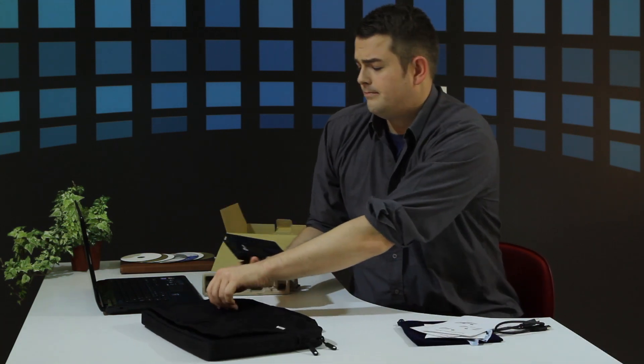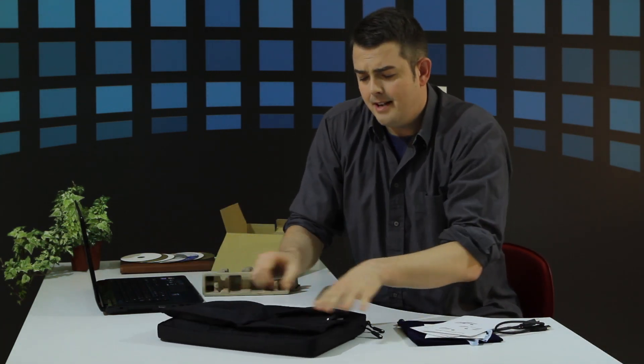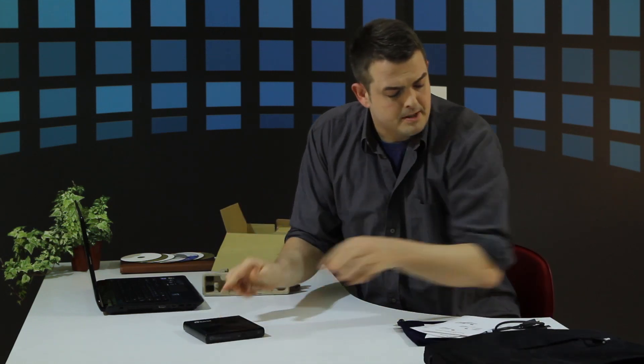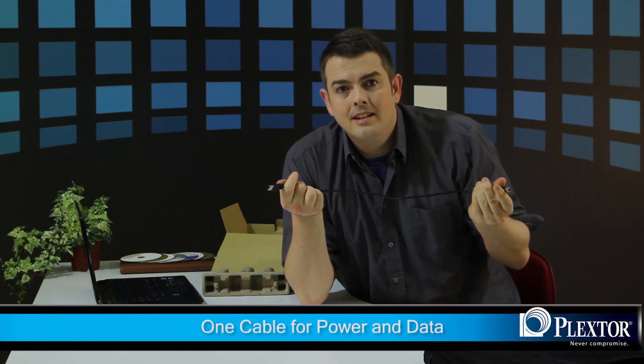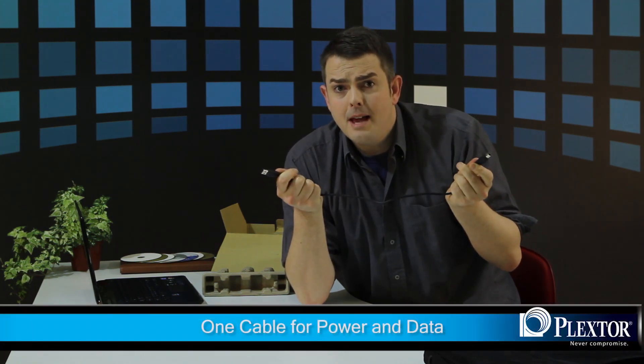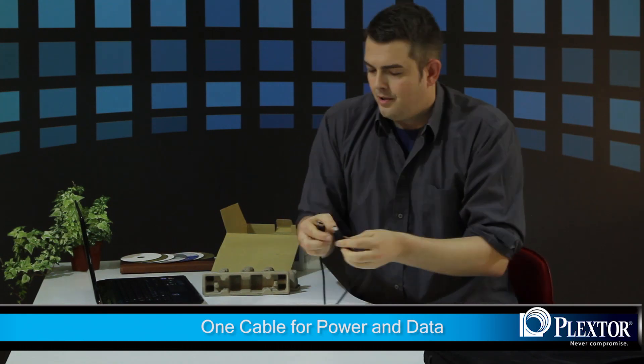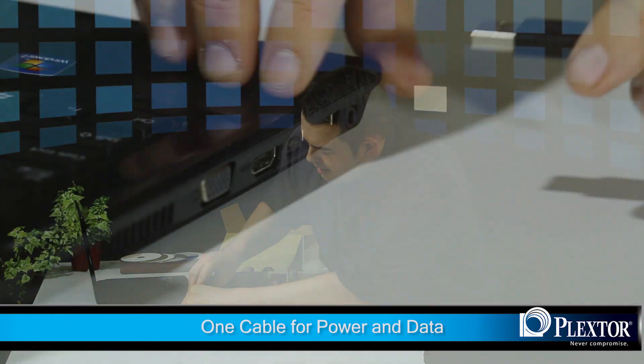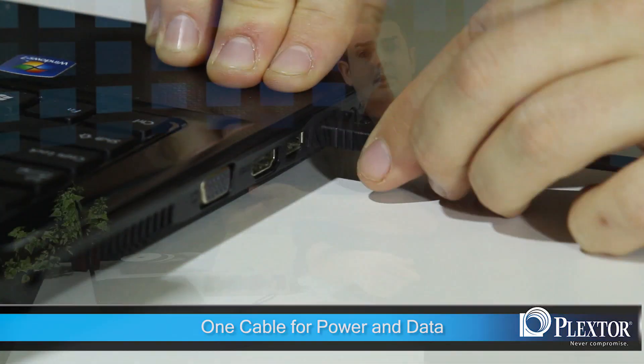Lightweight and portable. Let me show you how portable — just grab your bag, pop it inside, and you're ready to go. Now let's get back to the USB. I want to show you something really awesome. You'll notice I only have one cable, and one is all you really need. This serves as your data transfer cable as well as your power source. We just plug it in like so, and you're ready to go.